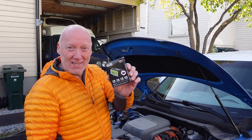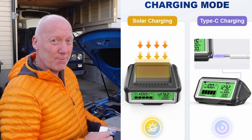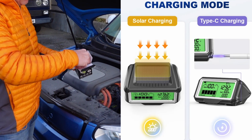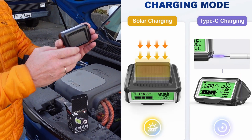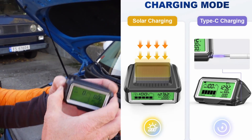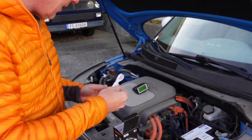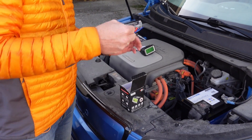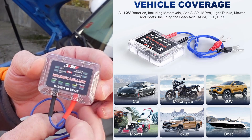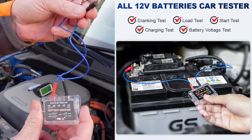Today we're going to install this excellent battery monitor. It is wireless and it charges by solar panel. This is how it looks: solar panel on the top, display, and a USB-C cable. This is the unit you install on the battery — one red cable for plus, black for minus.